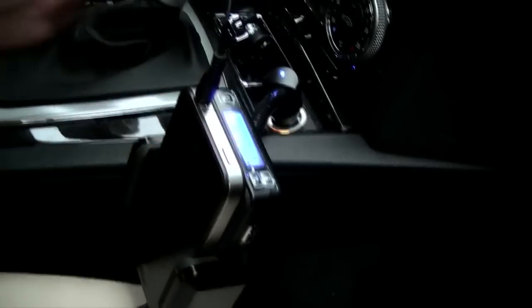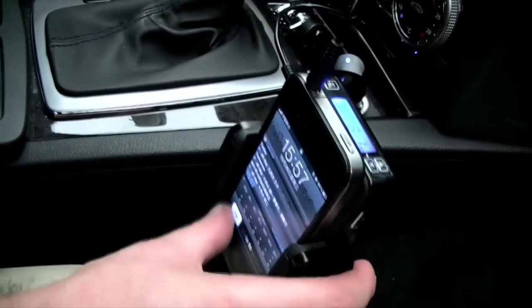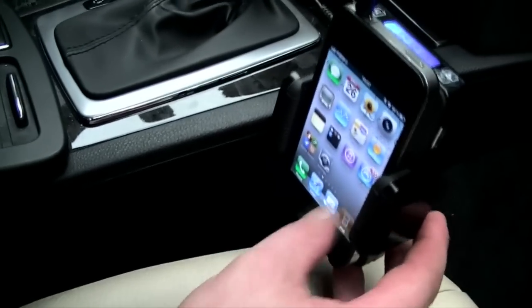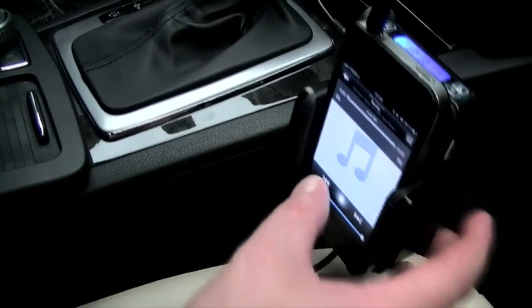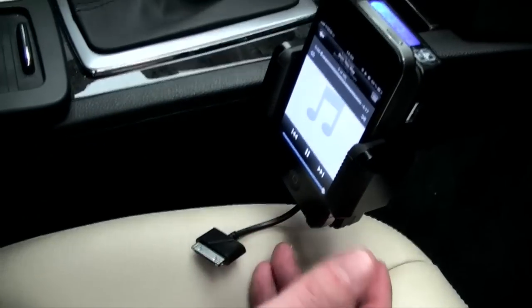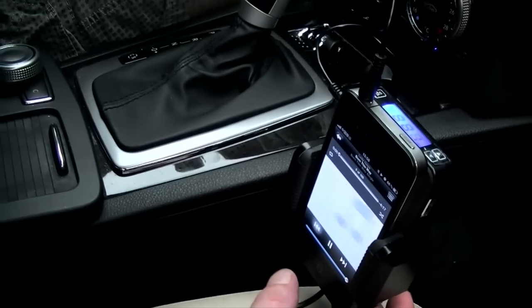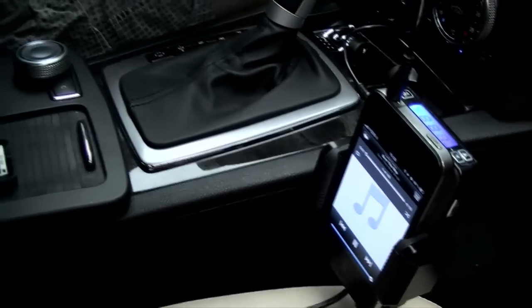Now we should be able to play — plug this straight into the phone and then this into the unit, and we should just be able to turn on the iPod and start playing music through the stereo. That is playing. You can select your music, no problem. Play it on here, no issues at all.